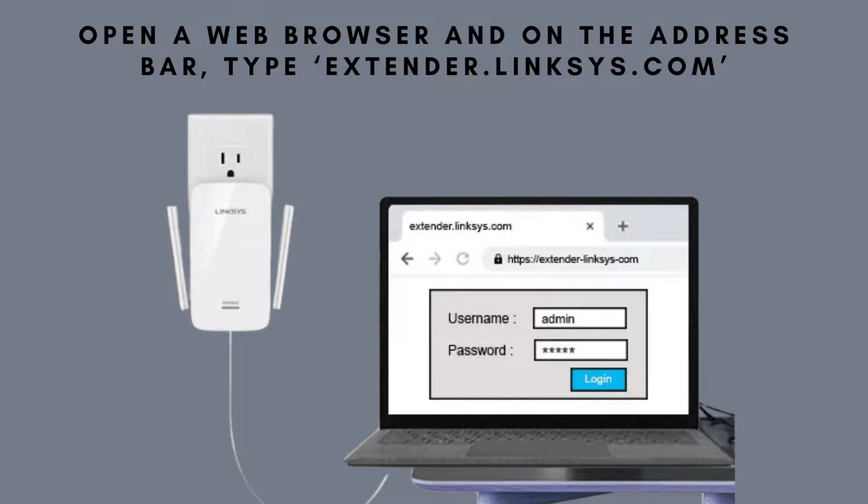Next, open a web browser and go to extender.Linksys.com. This will take you to the Linksys RE6400 setup page.